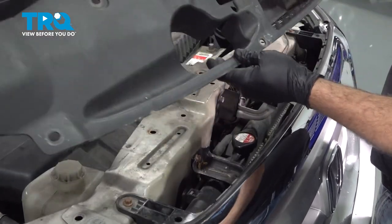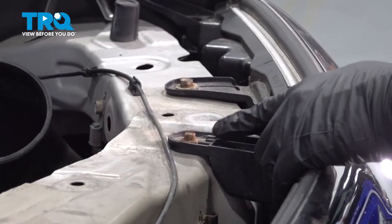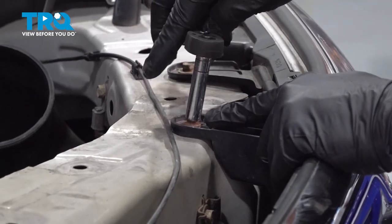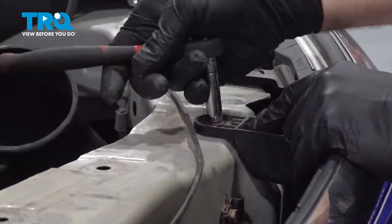Go ahead and lift up and remove this unit and put that aside. On the top of the grille here, you have two 8-millimeter bolts going into the upper support. Loosen and remove these bolts.